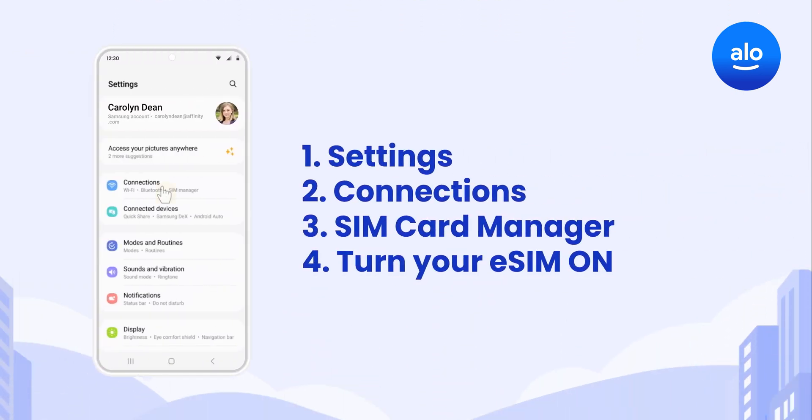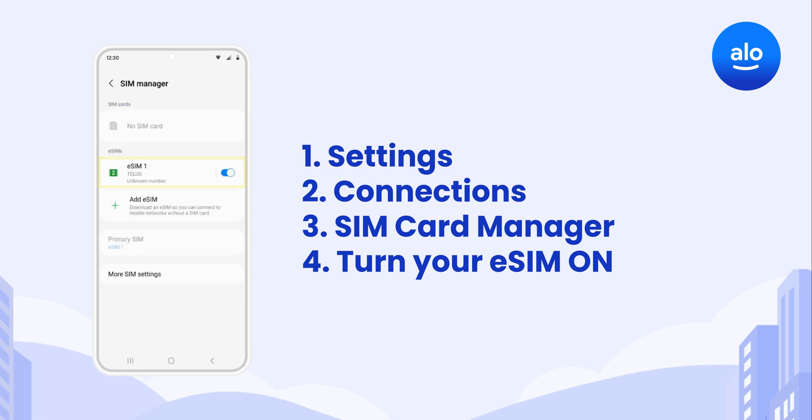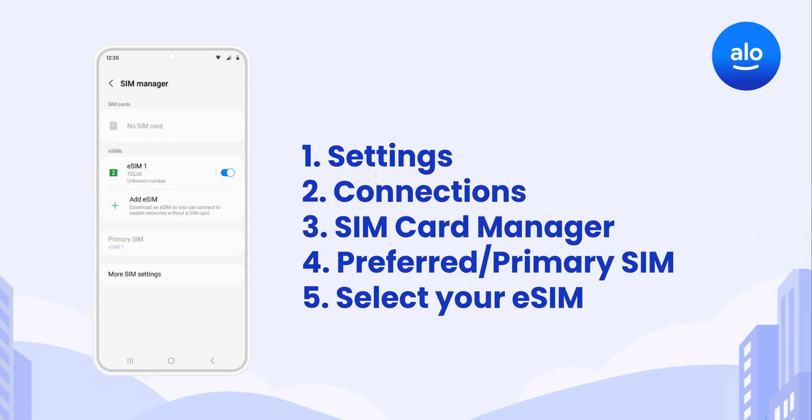To activate your data package, go to Settings, Connections, SIM Card Manager, and make sure your new eSIM is toggled on. If you have more than one SIM, you need to tell your Samsung to use your eSIM as its only data source. Under SIM Card Manager and Preferred SIM or Primary SIM, make sure it says AlloSim.